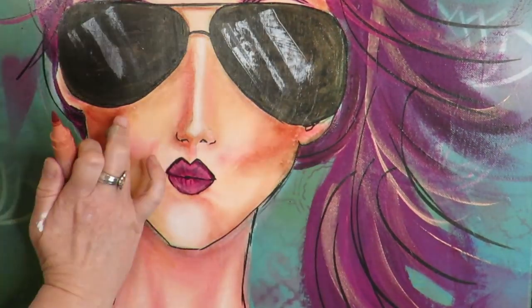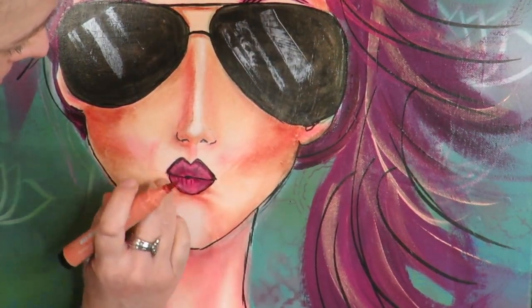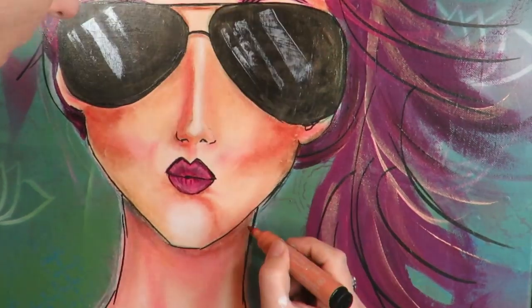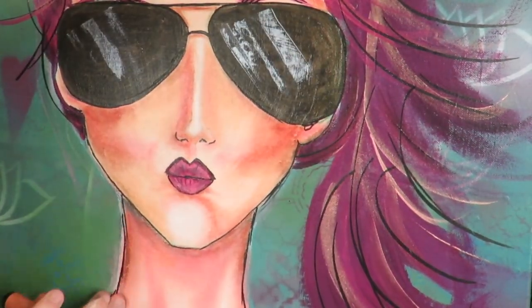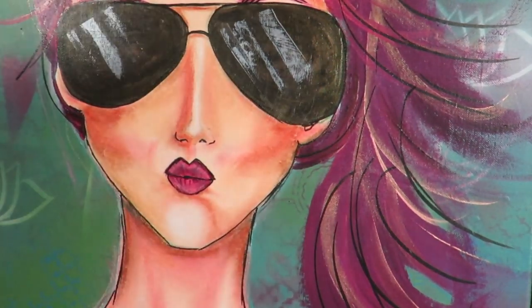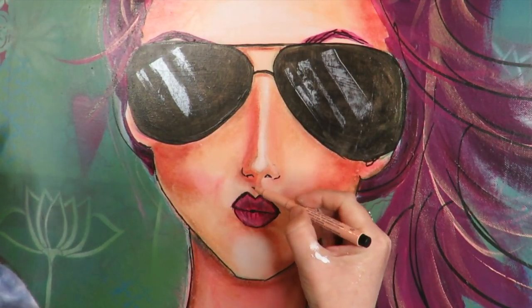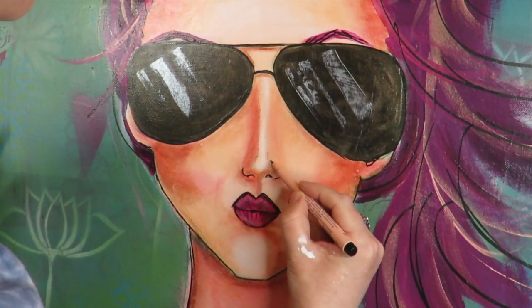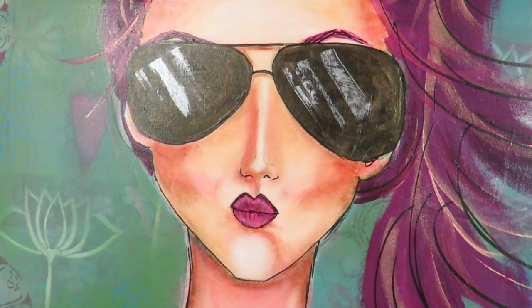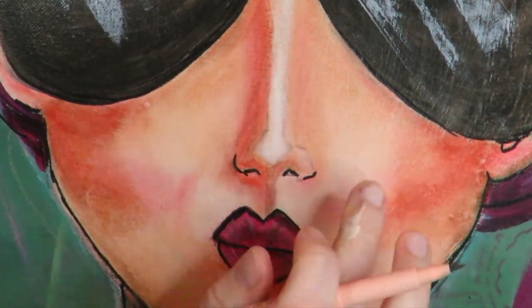I only sealed once during this project because she wasn't causing me many problems, but there are many projects where I seal a number of times because it helps me develop my shading even more. It's a cool way to freeze a layer and then move on without disrupting anything. And say I hated all the shading I've done with the Pitt pens — I could take a wipe and wipe a hundred percent of it off, and everything under that sealant layer — all of layers one, two, and three — would be completely preserved. You have complete and utter control over each layer.